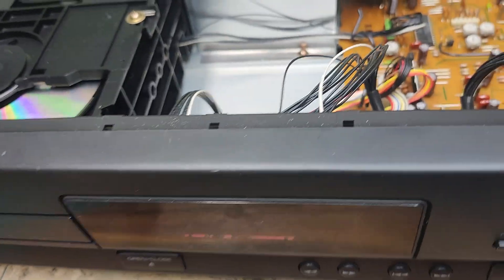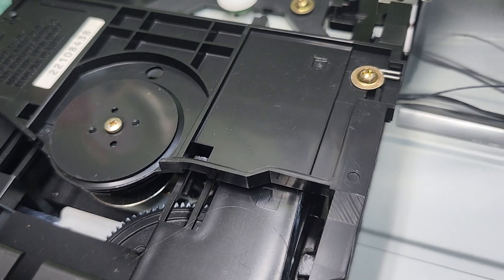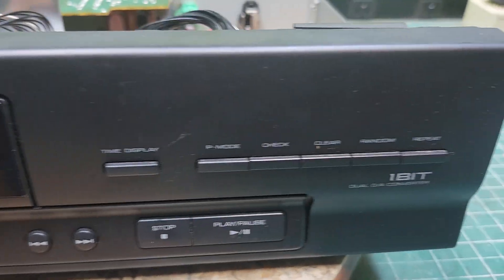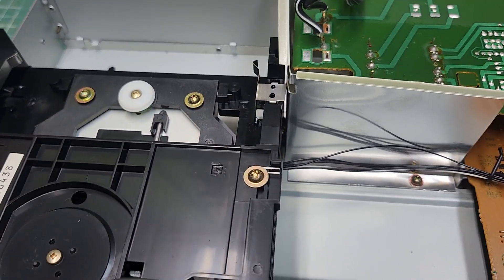With this unit there wasn't really a lot to service — just making sure everything was right, the laser was cleaned, and everything checked out. It does everything it's supposed to. I'll have to wipe it down a little more on the outside; inside is real nice, outside is a little dirty.